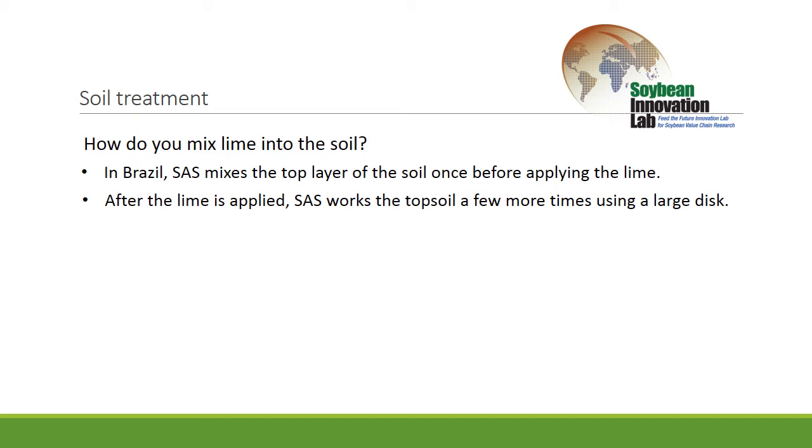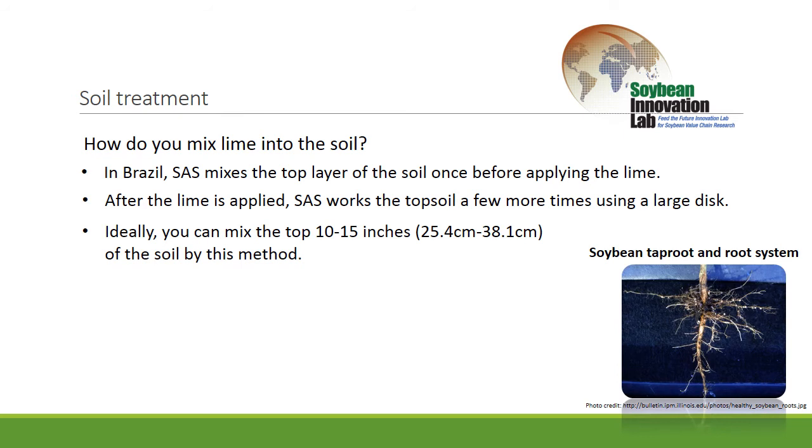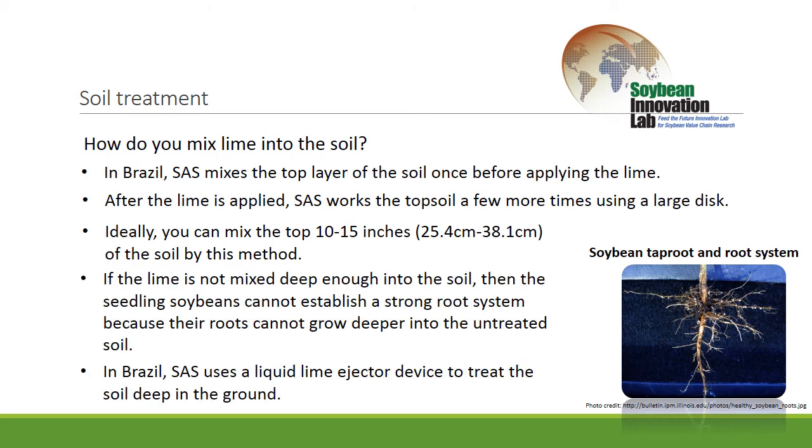Basically what you're trying to do is, once you determine what you need to apply to the soil in terms of the amount of lime calcium, you want to get that applied and then get that product mixed into the soil as deeply as possible. If you can get it into a 10 to 14 inch soil profile — the top 10 to 14 inches — that'd be ideal. If you only get it into the top inch, your roots are going to have a really tough time when they hit the deeper soil. In Brazil, in the last couple of years, we've actually used liquid lime in addition to our regular lime corrections — we have an injector that shoots a little bit of liquid lime right into the soil zone.